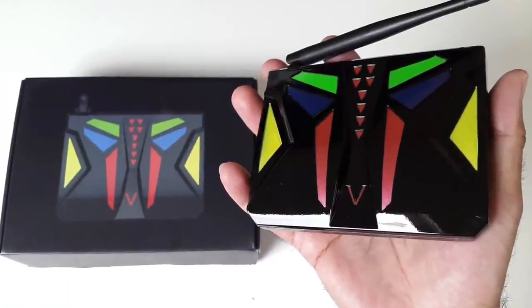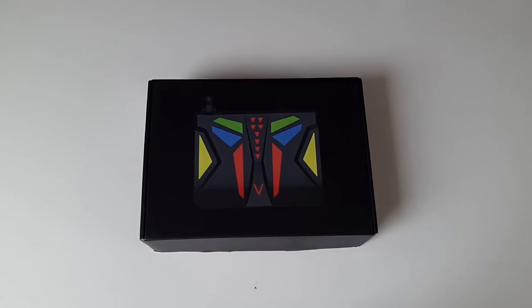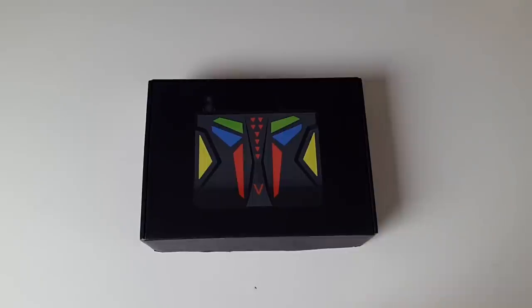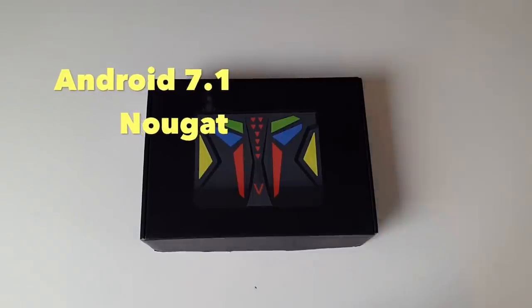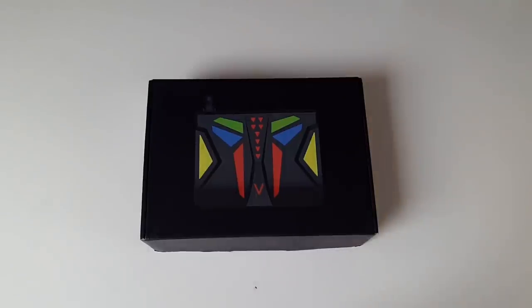What's up guys, I'm Chiggs and you are watching Chiggs Tech Reviews. Today I've got my hands on another brand new Android TV box. This is the amazing M96X V-Box and it's running the latest Android 7.1 Nougat. As usual we'll begin with a quick unboxing followed by a series of tests: 4K videos, HD streaming, gaming, and finishing off with a benchmarked Wi-Fi test.